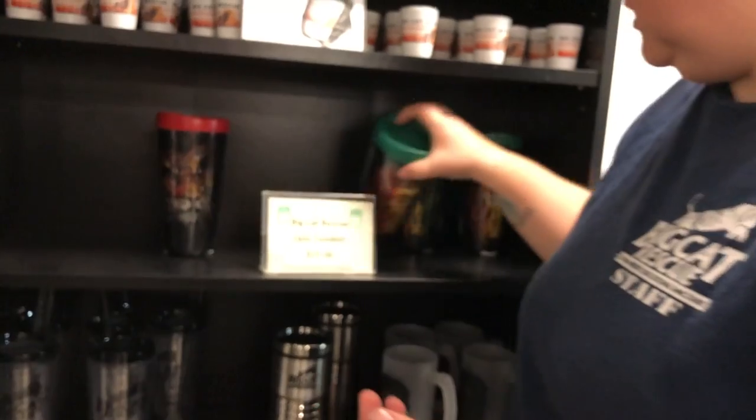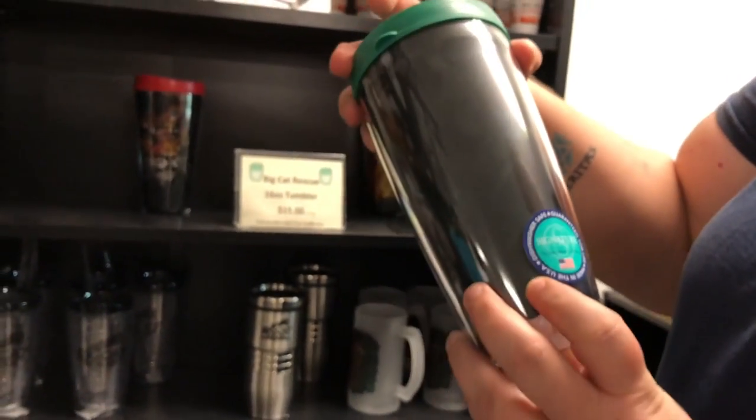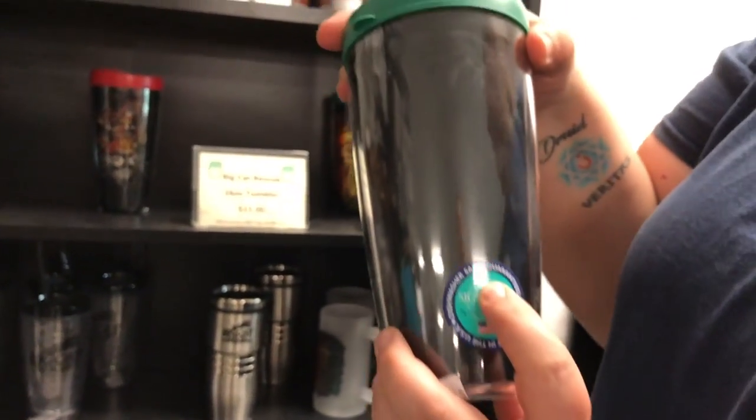Then we also have the Rastalion. Dishwasher safe — it says so right there on the sign.